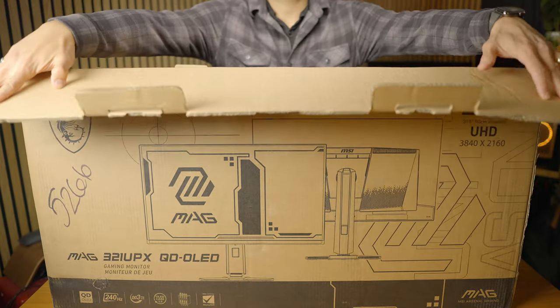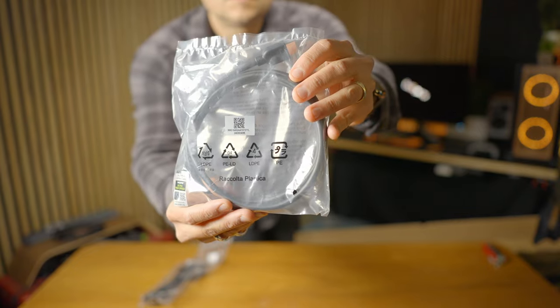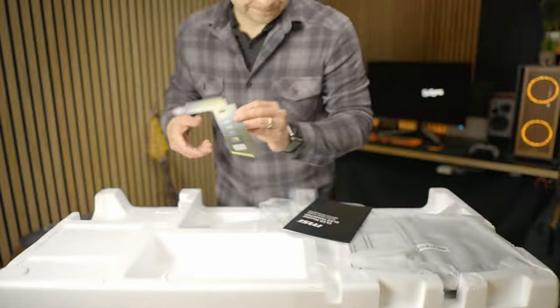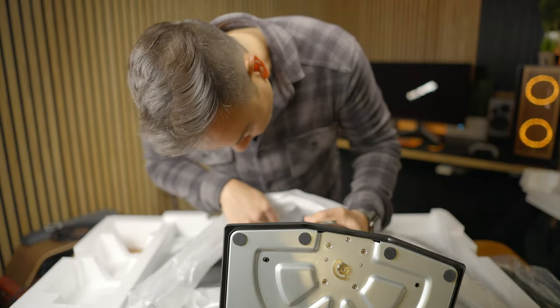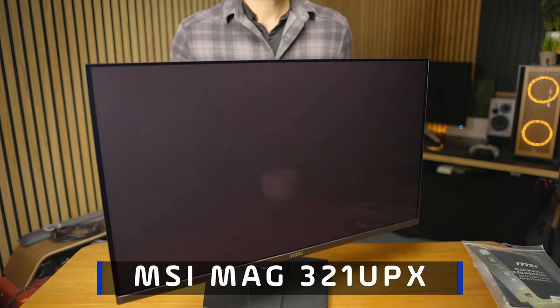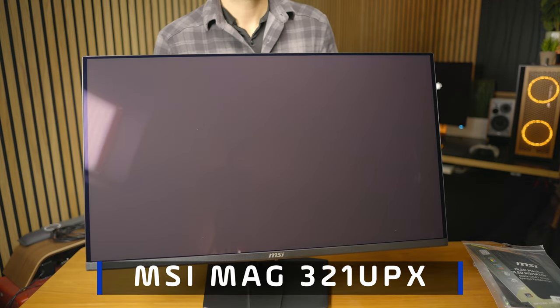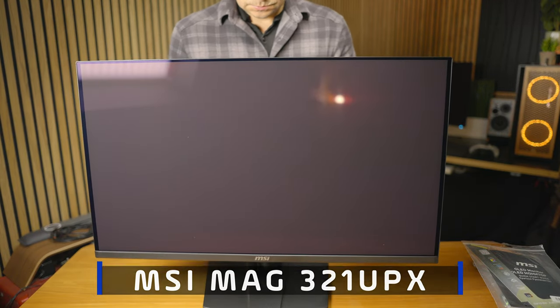In this humble brown box is a display that promises features we're seeing in all of these 3rd gen 240Hz 32-inch 4K QD OLED displays. It's the MSI MAG321UPX, and you cannot upgrade the firmware on this — we're going to see if that's going to make a difference or not.